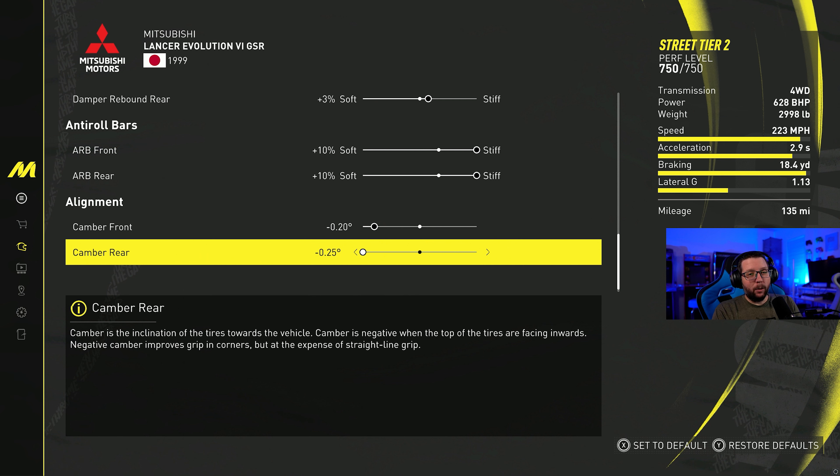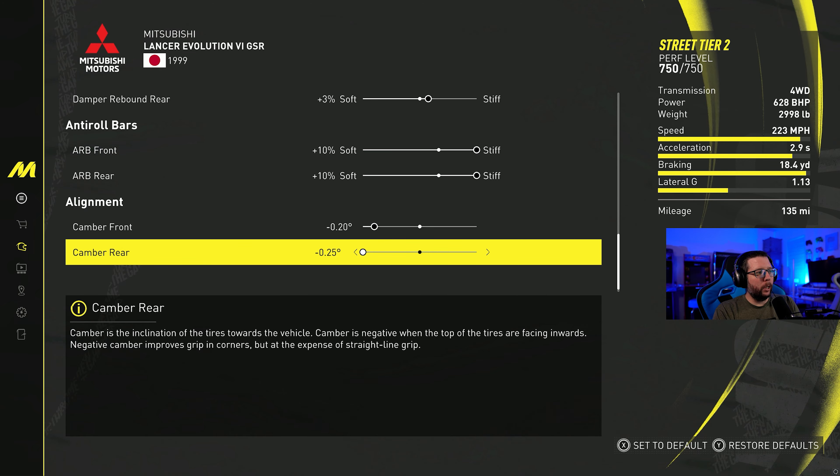That lateral G stat is really not that good in this class. However, the car feels okay to handle. It kind of walks out towards the outer edges of the turn, turns in nicely, and seems to have a pretty good turning radius, but it doesn't really stick the corner — it tends to slide out a little bit. So hopefully we don't have any issues in the grand race. Let's give it a shot, and here we go.